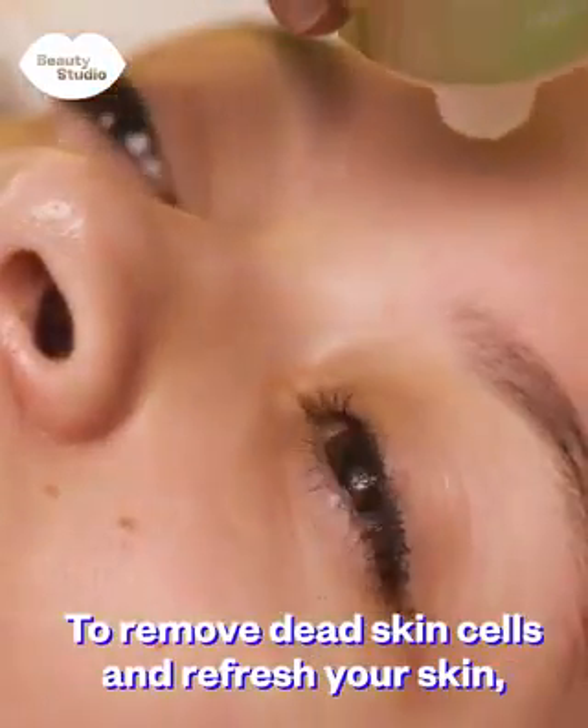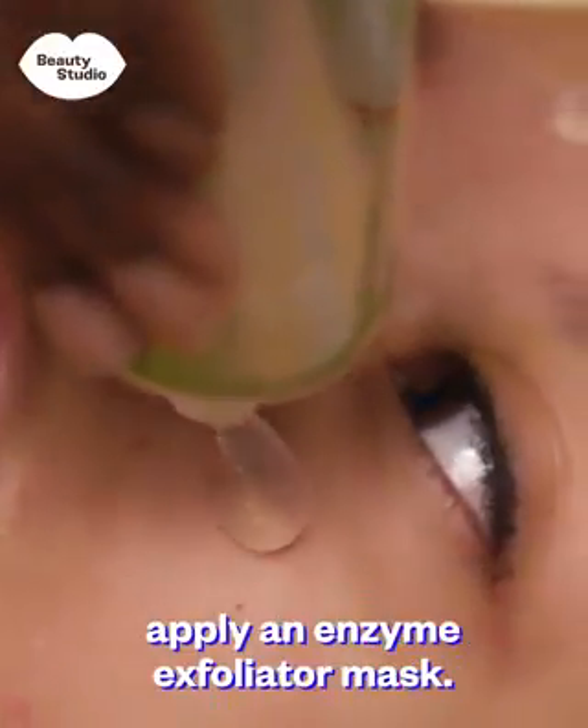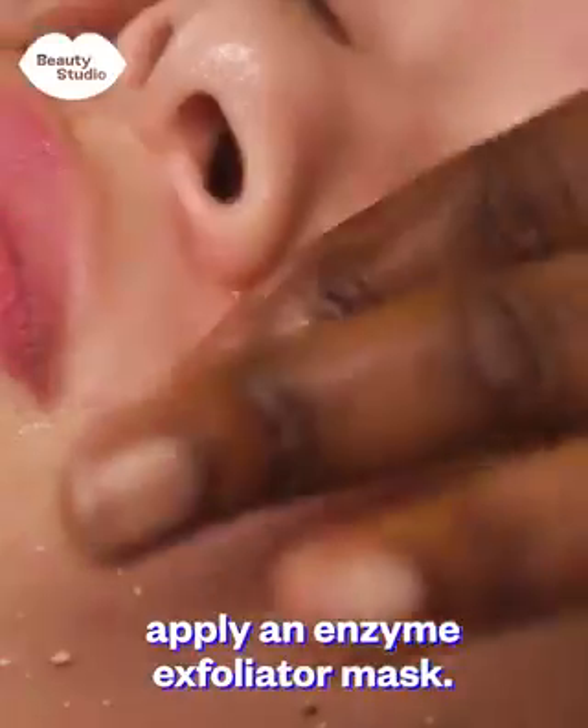To remove dead skin cells and refresh your skin, apply an enzyme exfoliator mask.